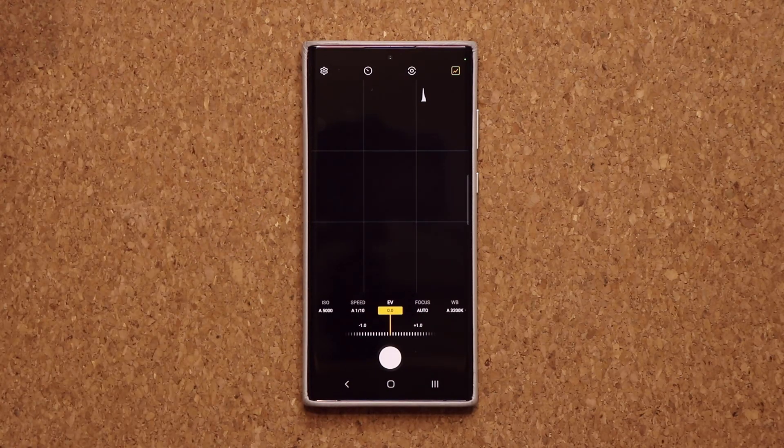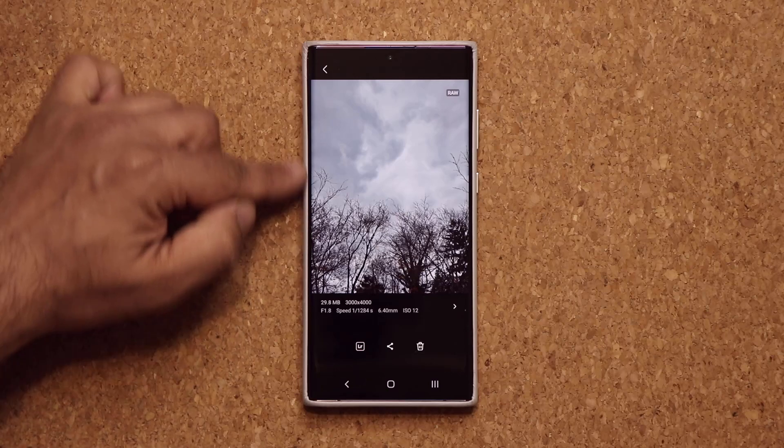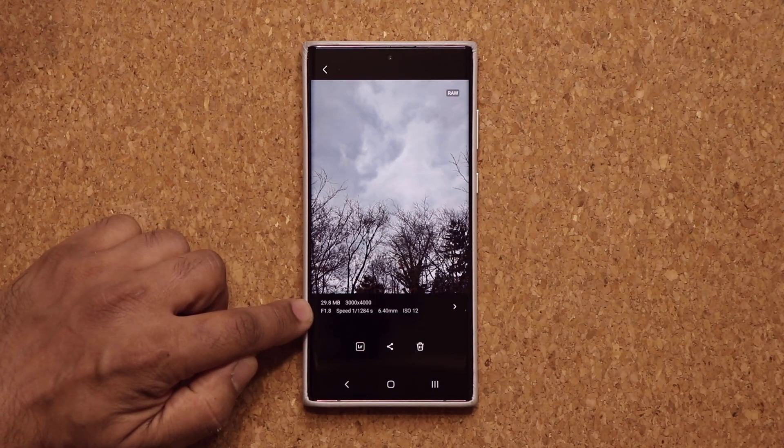When you take a photo with the Expert Raw application, it gets saved as a raw file instead of a JPEG file. I have one right here that I just took a couple minutes ago outside, and you can see its file size, that it is a raw file, and other data at the bottom.